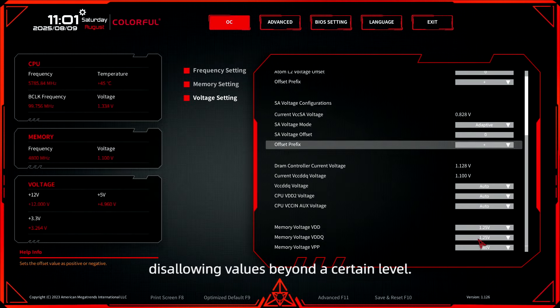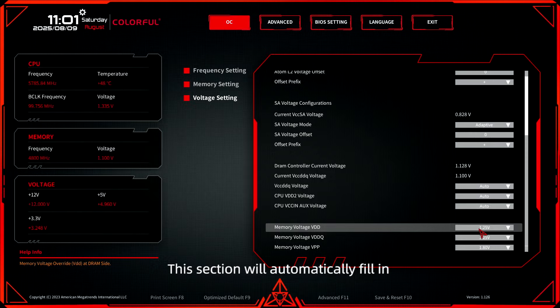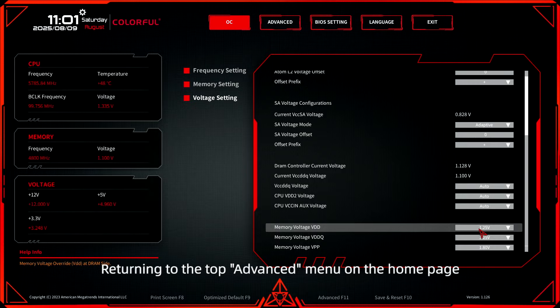At the bottom section, you find the voltage settings relevant to memory voltage. This section will automatically fill in the appropriate voltage settings when XMP is enabled. It's a good idea to carefully increase both SA and memory voltages if system stability is a problem.